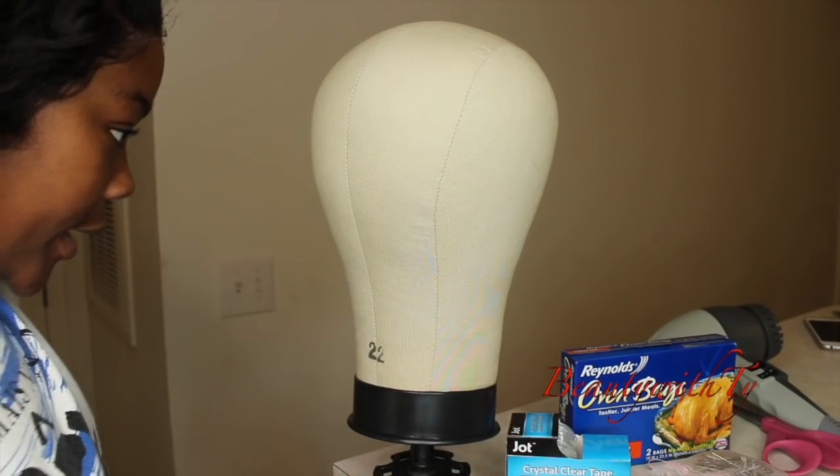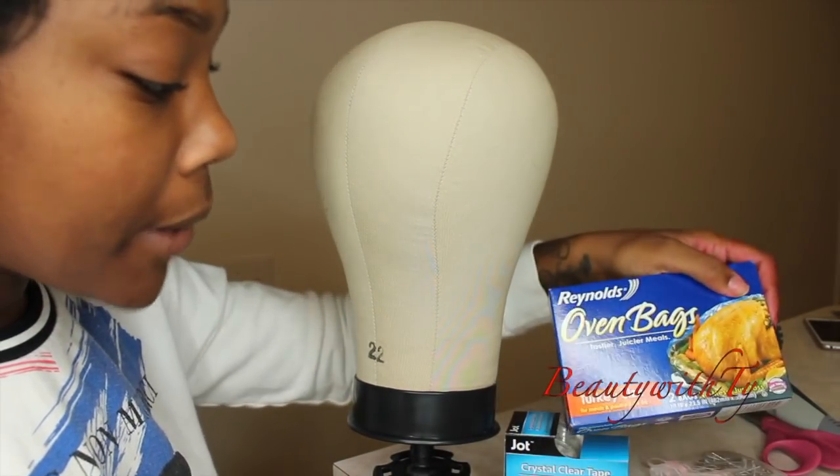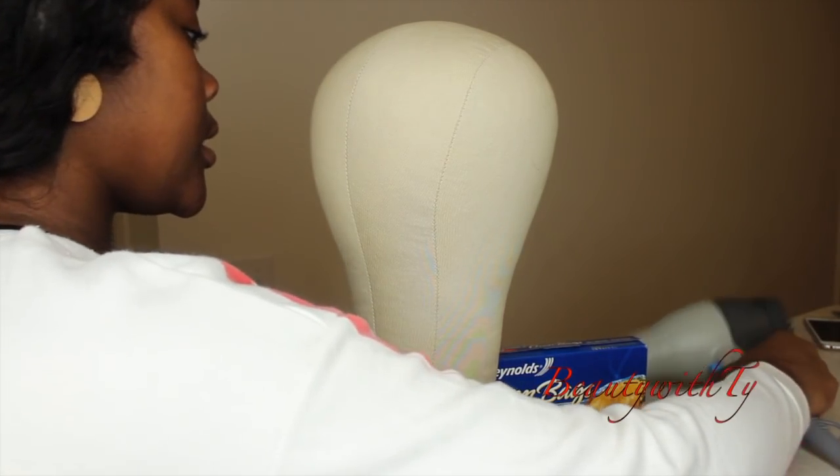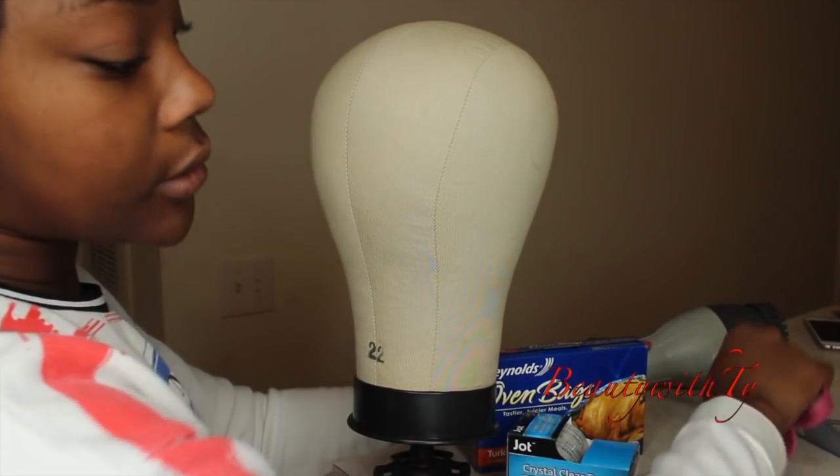The things you're going to need are a turkey bag, some clear tape, some t-pins, a blow dryer, and scissors.